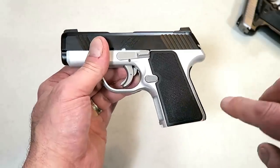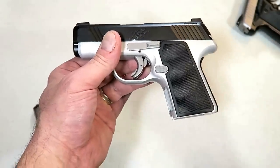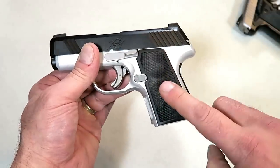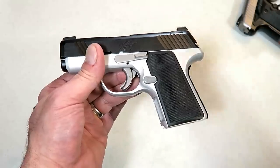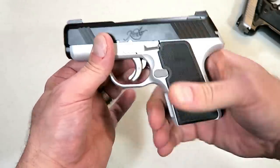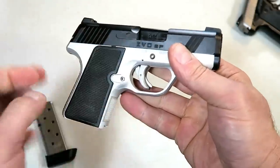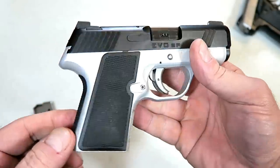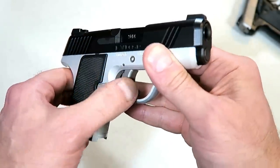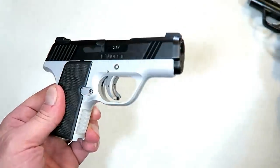They offer quite a bit in the case. The MSRP on this is $856, and this is one of the less expensive out of the four. I checked on GunBroker — a little under $750 will get you the Evo SP. Whenever a new release comes out it's a bit inflated; we'll see where that average lands. The gun itself has a 3.1-inch barrel. This is the two-tone model and it does have an aluminum frame.